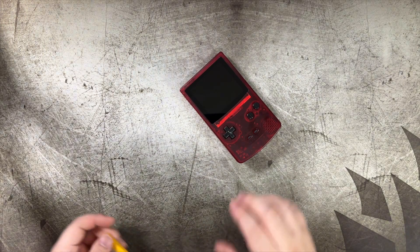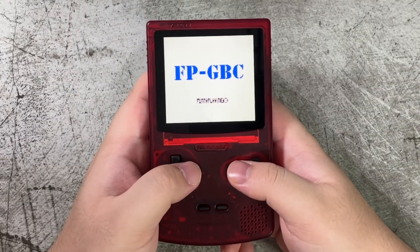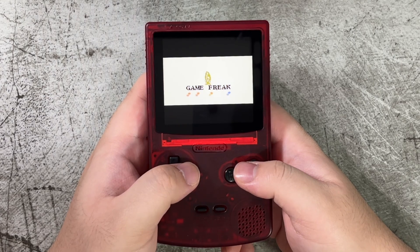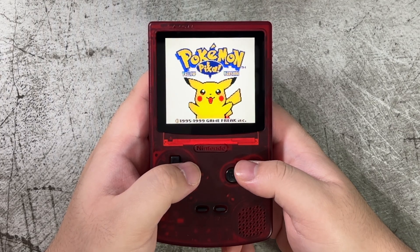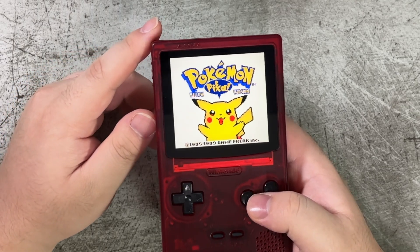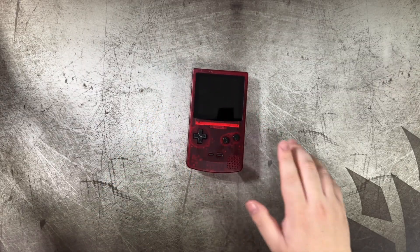Let's try another game — Pokémon Yellow. See if that works and how it looks. Looks gorgeous. Let me bump up the speaker — very nice. I don't hear any static. It's just excellent.